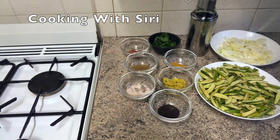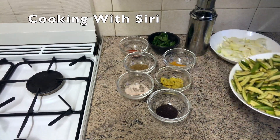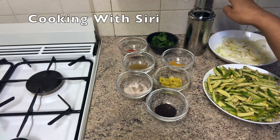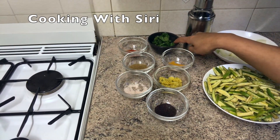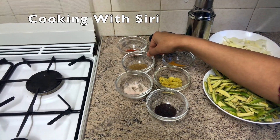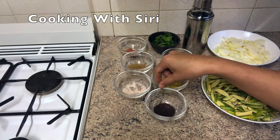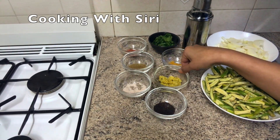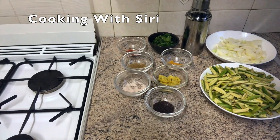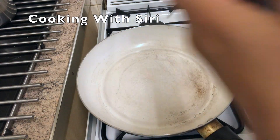So these are the ingredients I'm going to use: spiny gourd, which I've cut like this, onion, oil, chopped coriander, chili powder, cumin and coriander powder, turmeric powder, salt, garlic and ginger paste, and some mustard seeds. So let's start.